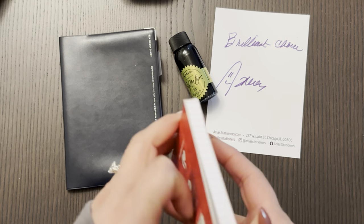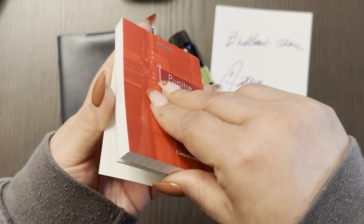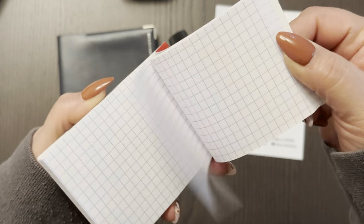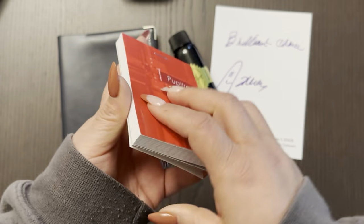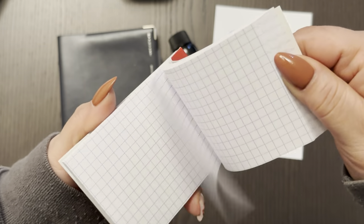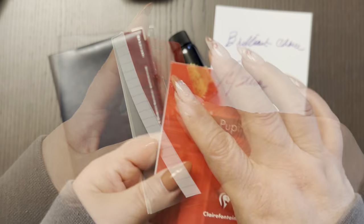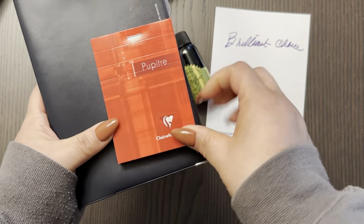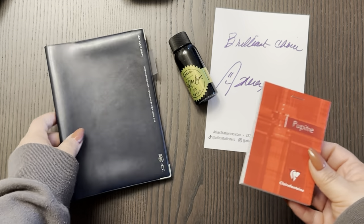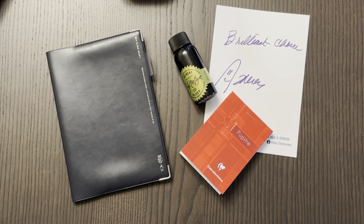And then the last thing that I got, I mainly got out of peer pressure because the Atlas Discord, if you have not joined, is lit — it's a really good Discord channel. If you want to join, I'll leave you the invitation link below. Somebody told me that I should really try the Claire Fontaine paper for swatching inks. It's like a little pocket one. Look how cute this is — it's a very tiny haul from Atlas, and I'm happy with what I got.